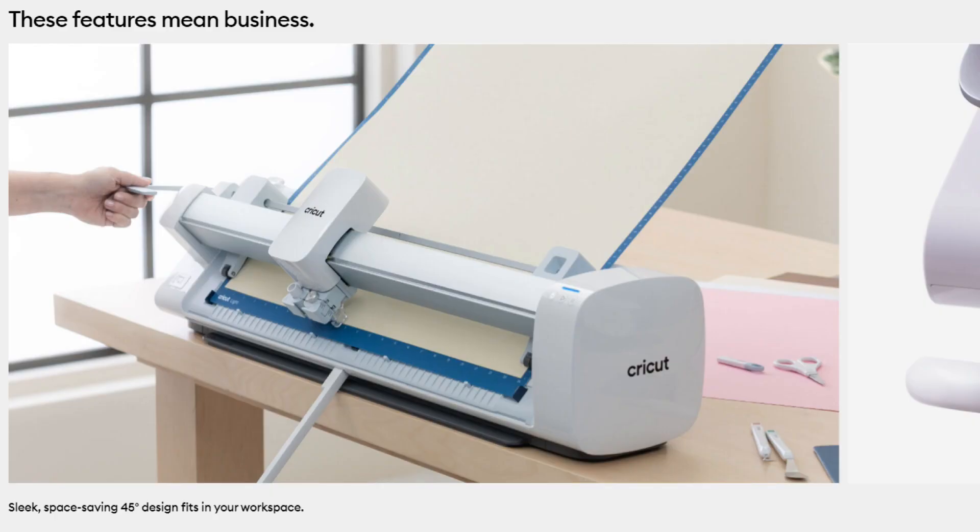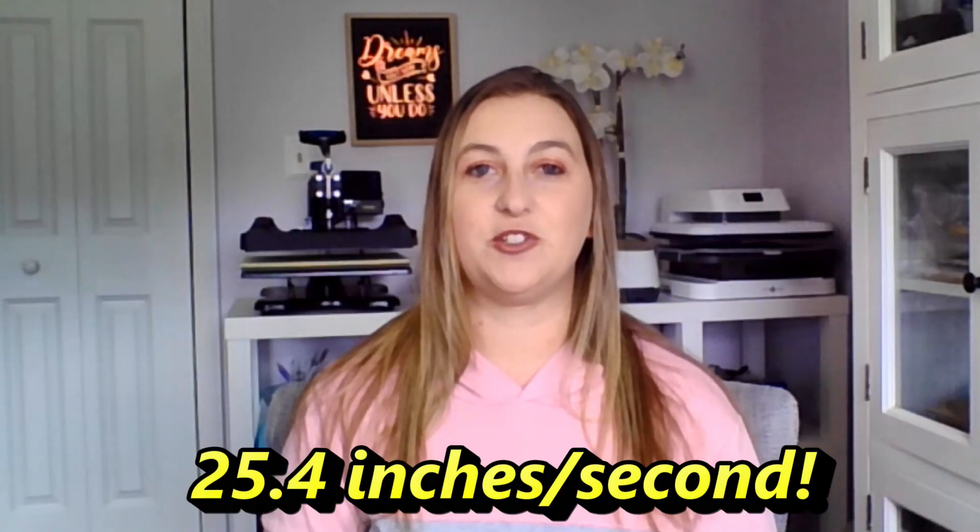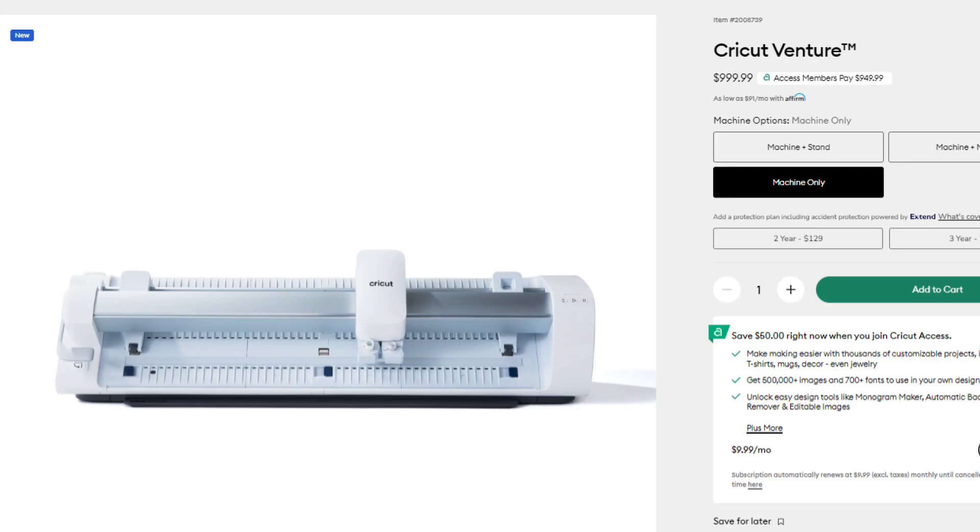The Cricut Venture cuts single images up to 12 feet long and repeated images up to 75 feet long — compared to the Maker 3 which only cuts up to 12 feet. It also has a unique space-saving tilted 45-degree design that saves about three feet of space in front of and behind the machine. It cuts and writes insanely fast, up to 25.4 inches per second — over two feet per second — compared to the Cricut Maker's 11.3 inches per second. It uses the same Cricut Design Space software as all other Cricut machines.